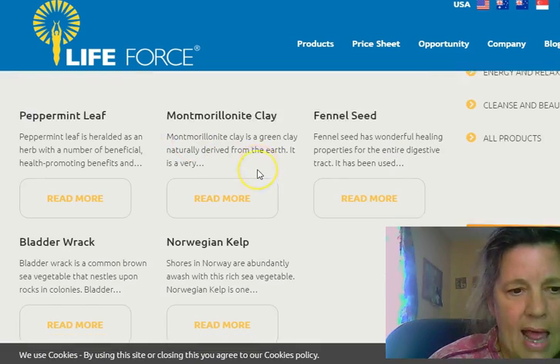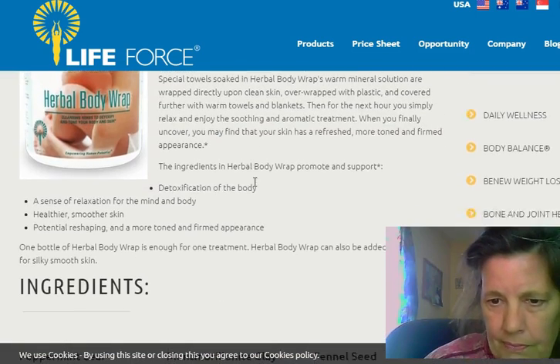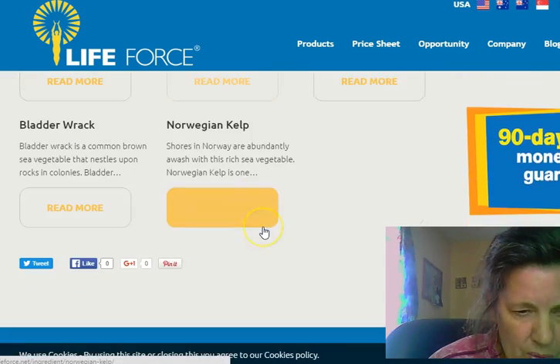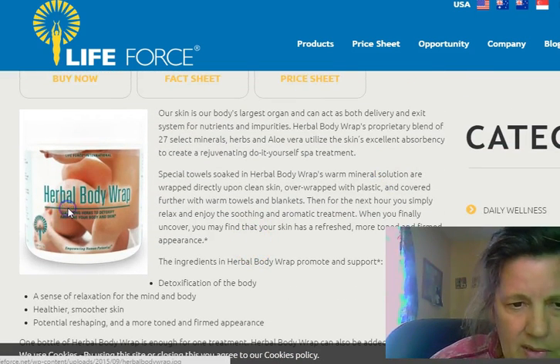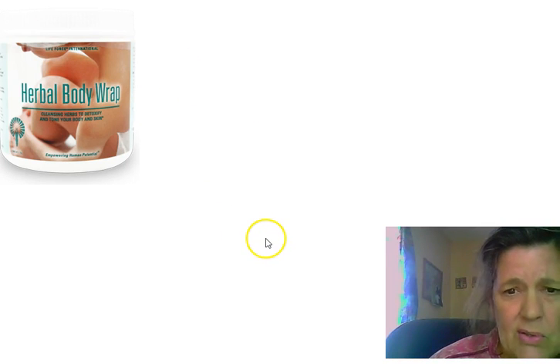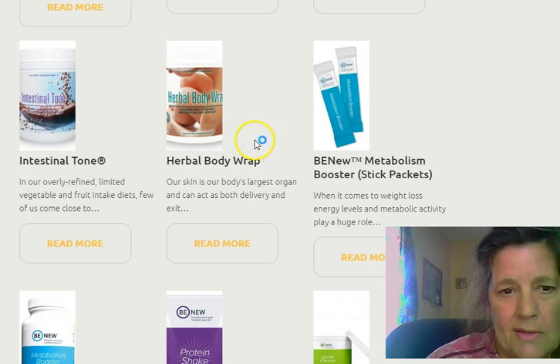This herbal body wrap is loaded — it has 27 select minerals and herbs. It's amazing and it lasts forever. You can use it for any swelling at all. You can buy it at Life Force Products — I'm not a rep so I don't make anything on it.